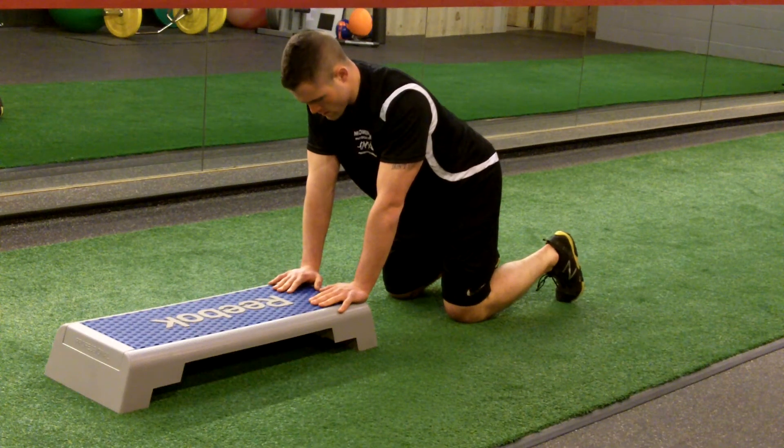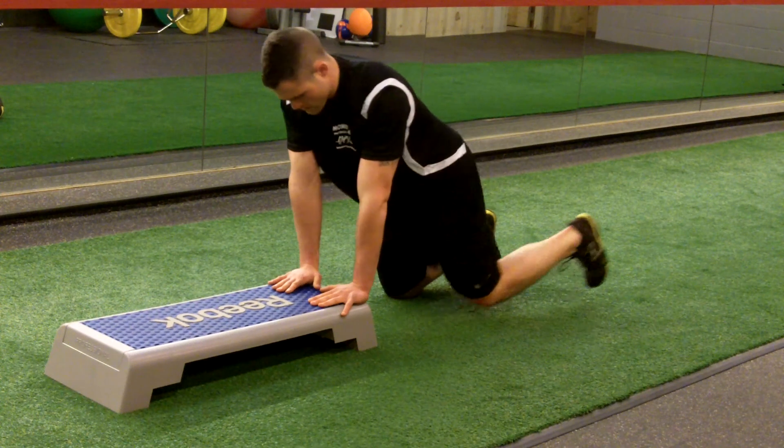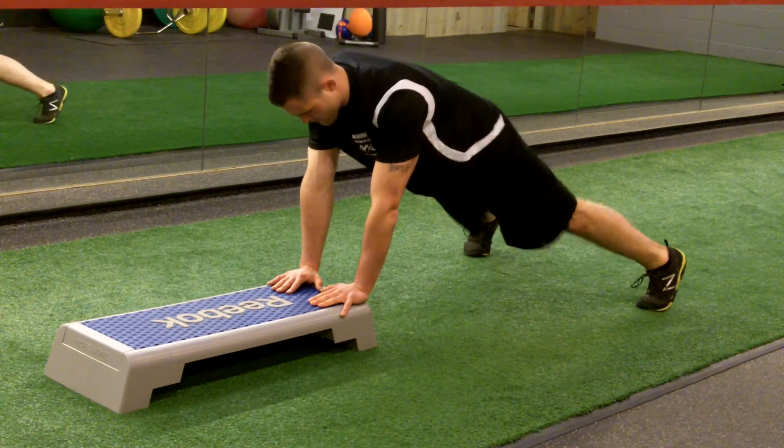With the hands elevated on a box or step, assume a push-up plank position, keeping the abs in and the core braced.